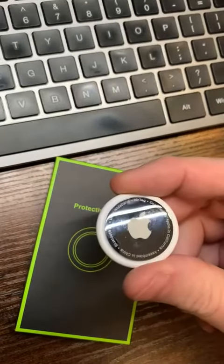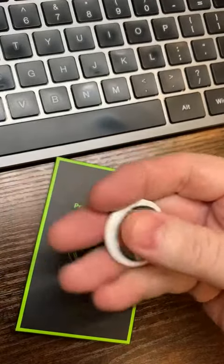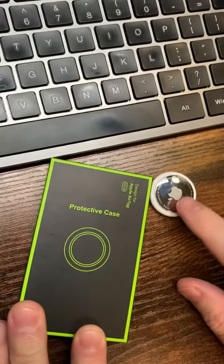If you've got one of these cool new AirTags that help you keep track of stuff, especially if you're like me and you constantly forget where you've placed your backpack, wallet, or keys, these are the definite must to pair with this.